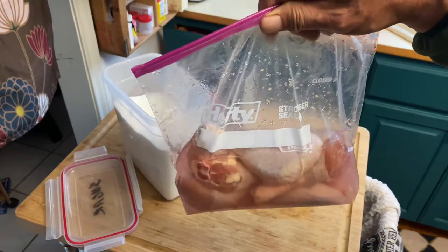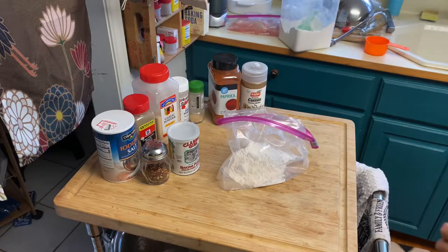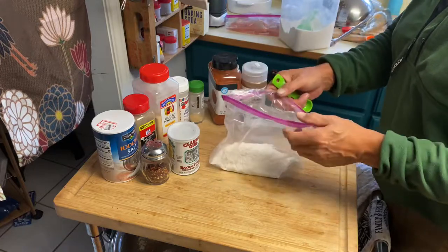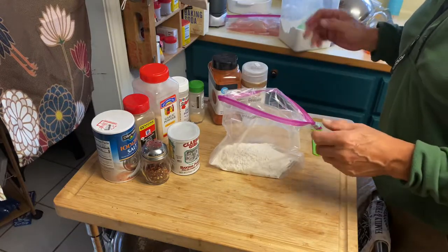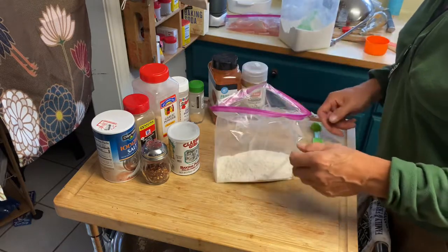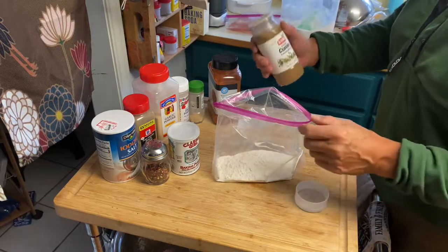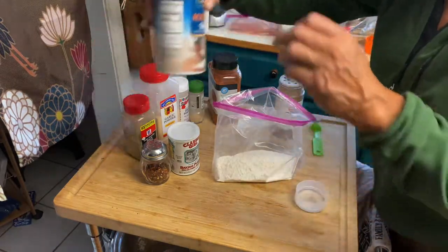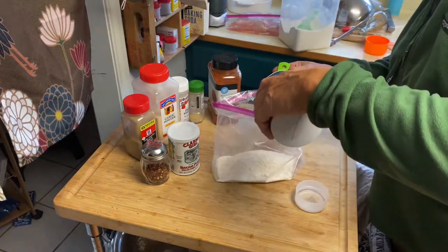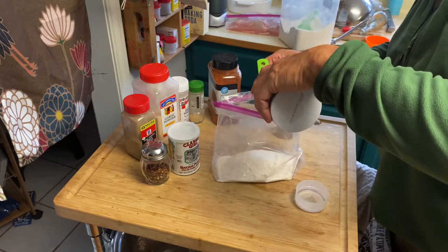Now we're gonna do our breading spice mixture. In here I have a cup of flour — after I drain and rinse the chicken I'll just toss them in here, kind of like shake and bake. I'm gonna start off basically with salt — one and a half teaspoons of salt.